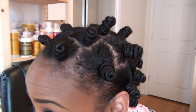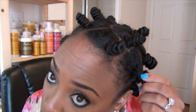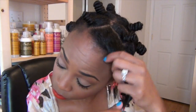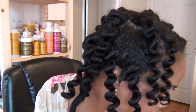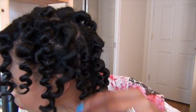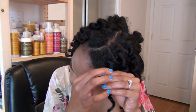Now it's time for the takedown. When taking down bantu knots, I simply twist them in the opposite direction and allow them to fall naturally. Since I finished these with a little bit of the hair serum, I don't have to worry about frizz when I'm taking them down. I was very impressed by the definition and shine of these products. Here I'm just separating the chunks of hair to make the hair more full.